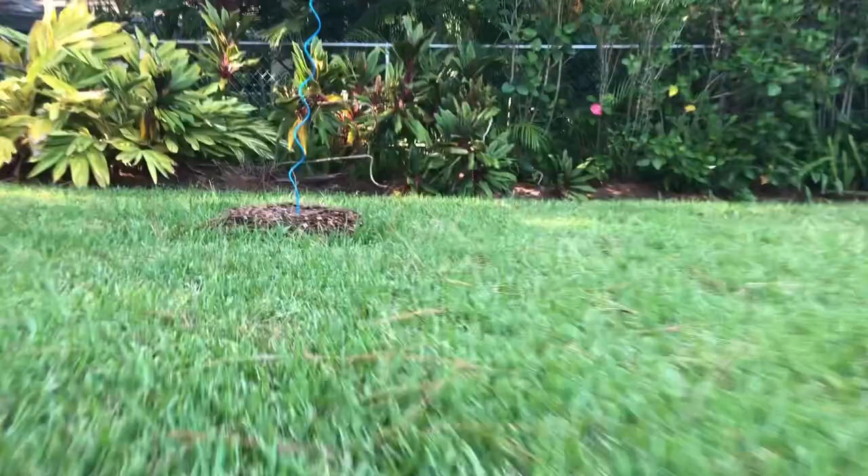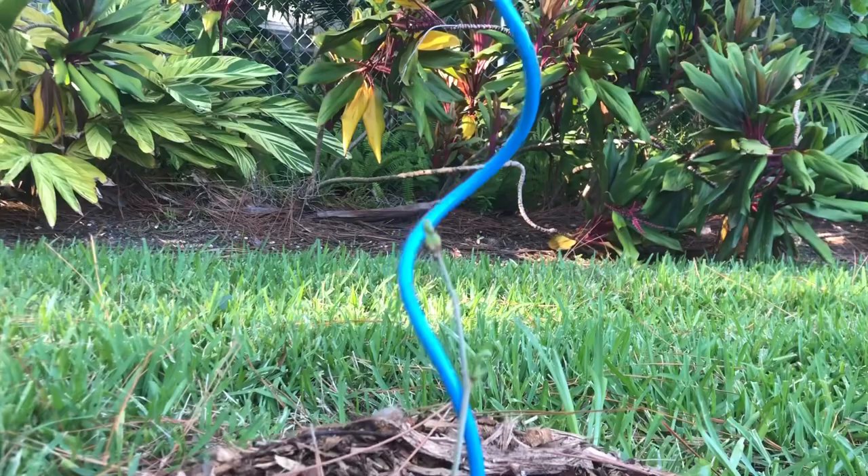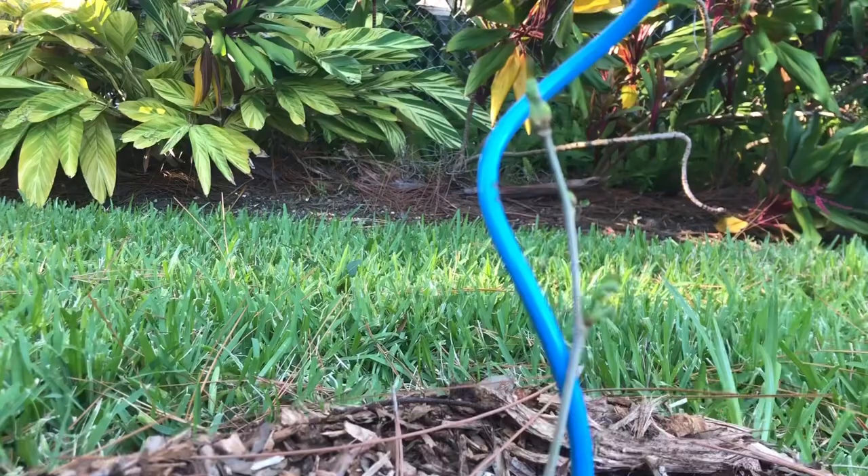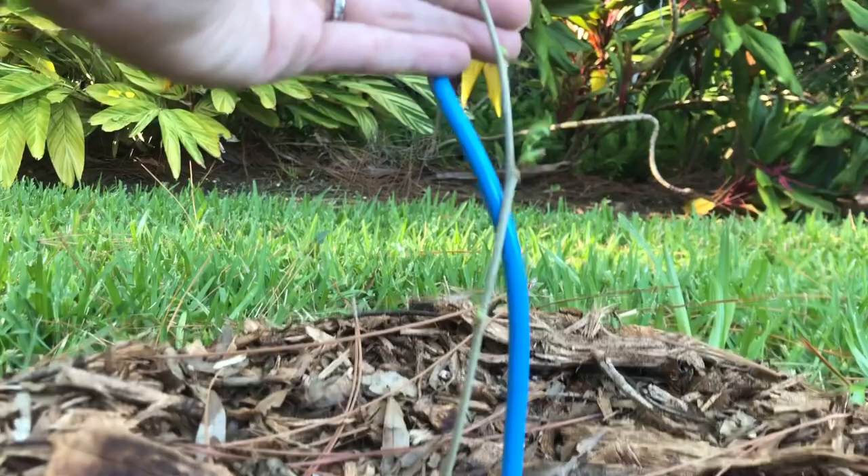Here is the cutting from the mulberry — you can see it's already sprouted. You may be wondering, did I add rooting chemicals or anything like that? Nope. I literally cut a stick and put it in the ground, then added mulch so we didn't accidentally mow it over.